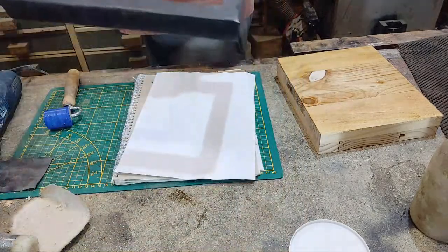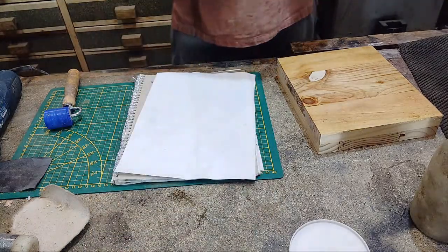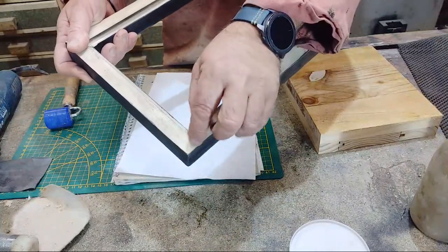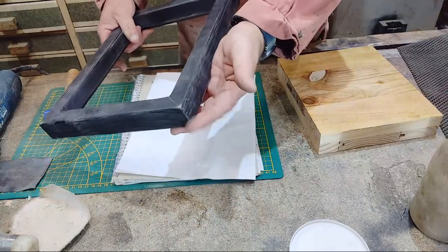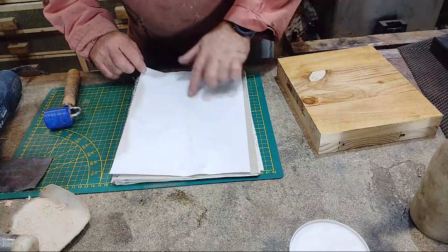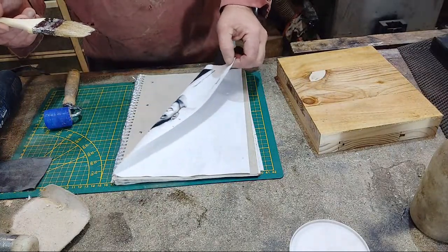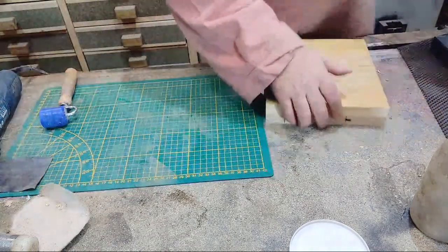Now we're going to look at the other picture frame we made the other day. In commercially made picture frames they reinforce corners with a special 90-degree metal staple driven in quite deep — I don't particularly like that, it just looks cheap. What I'm going to do instead is put a wooden slip in at an angle, and I've made a jig to do that which makes it a lot easier.